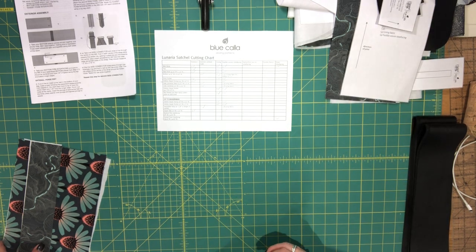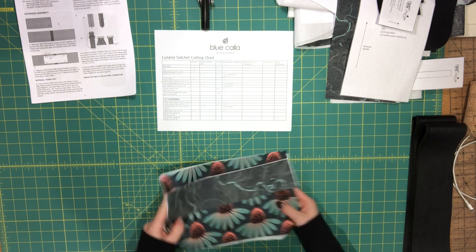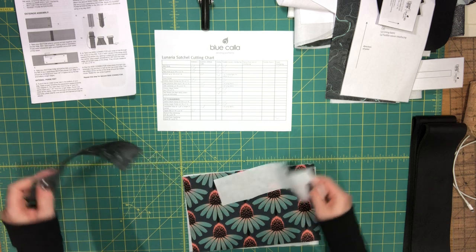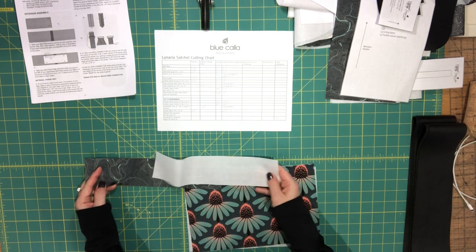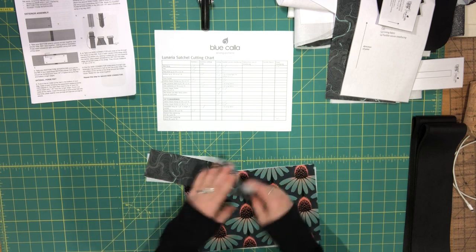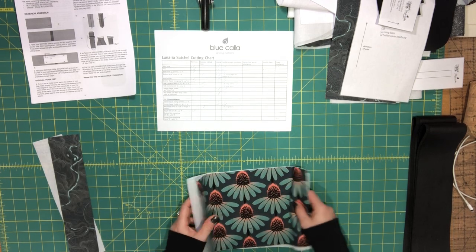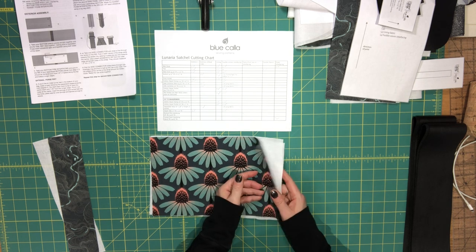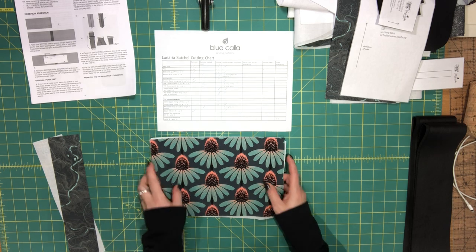From the cut-to-measurement section: cut one interior zipper facing with matching interfacing at eleven inches wide by two and a half inches high, and two interior zipper pocket pieces with two matching interfacing pieces at eleven inches wide by seven inches high.